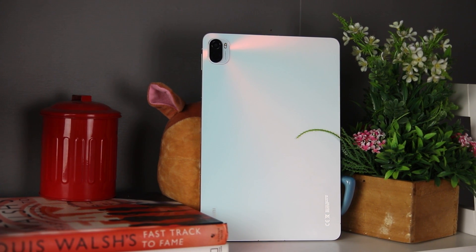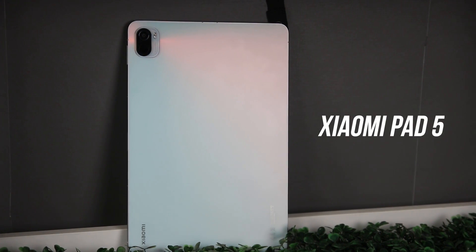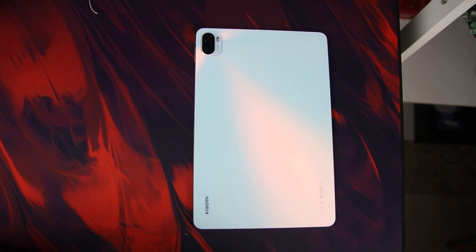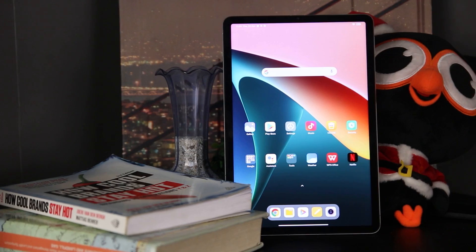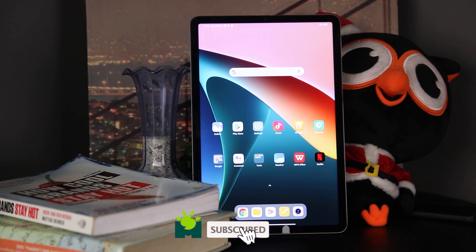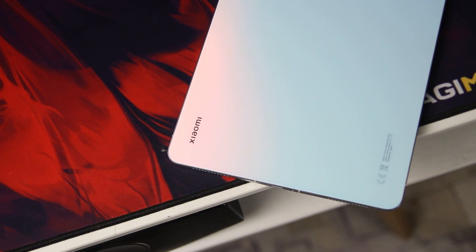It's been a few months now since we got a hold of this affordable tablet, the Xiaomi Pad 5. It is one of the best options to consider because it provides versatility at an affordable price. This is from manilashaker.com and this is our review of the Xiaomi Pad 5. Let's begin.